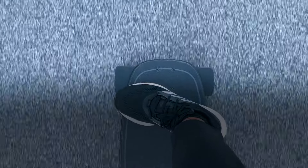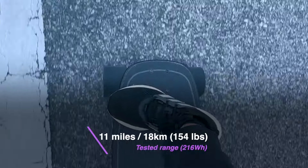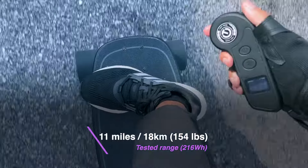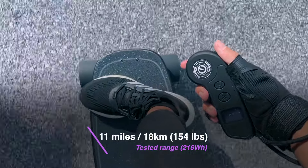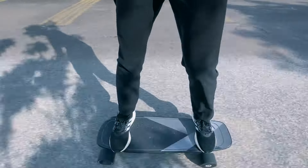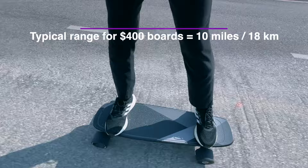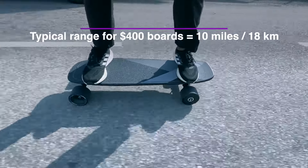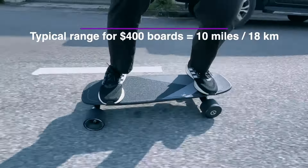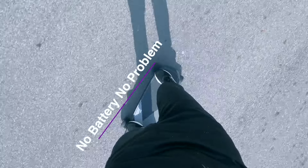Our unit was the smaller 216 watt-hour version, and in our range test, we only managed to reach 11 miles or 18 kilometers with a 154-pound or 70-kilogram rider riding fast. This is slightly less than the marketed range, as is always the case when we try to push the speed. Even so, 10 to 11 miles and 18 kilometers is what we come to expect from a $400 board, so we aren't disappointed. And when worst comes to worst, it is a hub board, so you can kick push if you completely run out of juice.